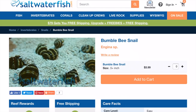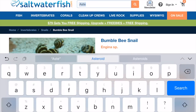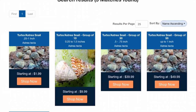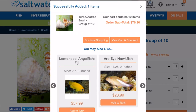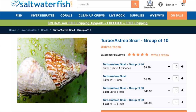So I got the blue legs. Oh, I need some Astraea snails. There we go — Astraea's. We're going to go with 20 of them. Do they have a 20 pack? No, they got a 10. So what we'll do is get two 10 packs. Add to cart. So I got my Nassarius, my blue legs, tiger conch, Astraea's, and the bumblebee snails.